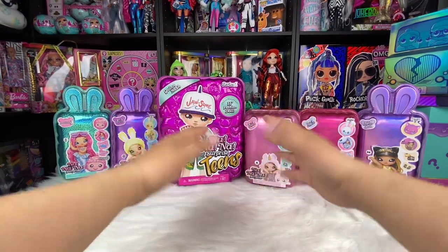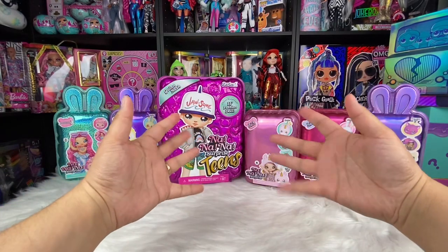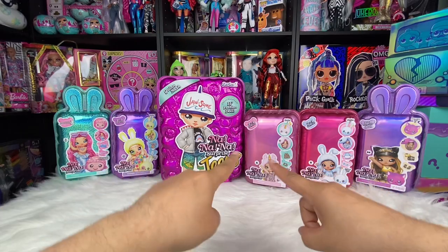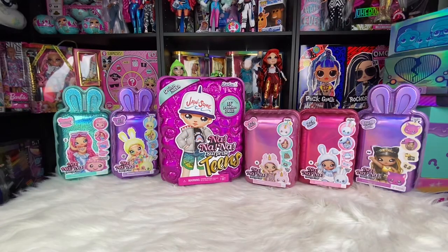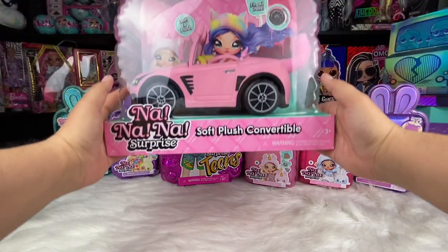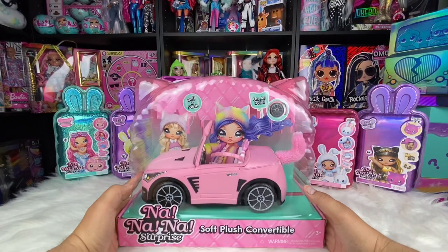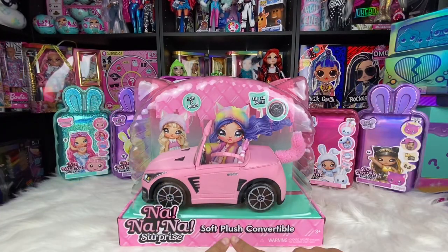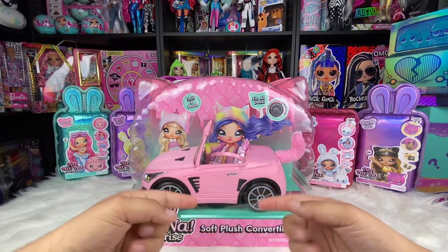Hello everybody and welcome back to Ella J Plays. I am the collector's guide. There is a reason why we have these Na Na Na Surprise dolls displayed in the background today — we are going to be unboxing the Soft Plush Convertible, the brand new car from Na Na Na Surprise, and we are super excited to be opening this today.